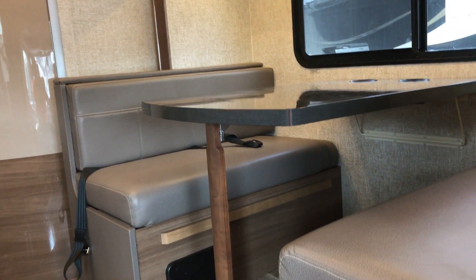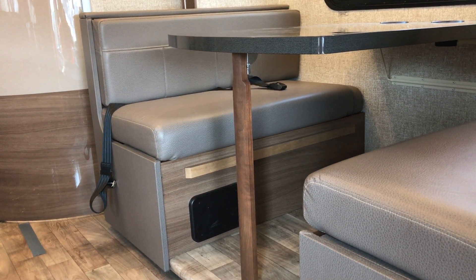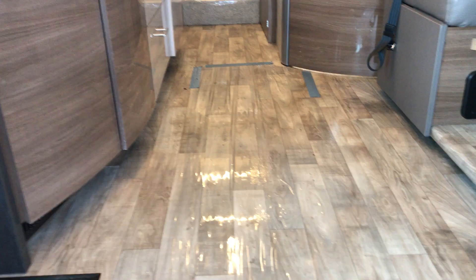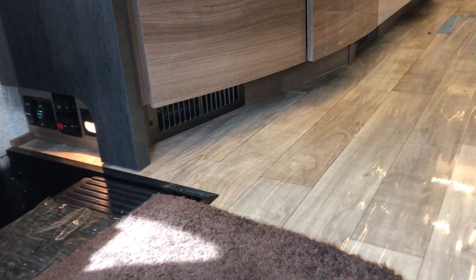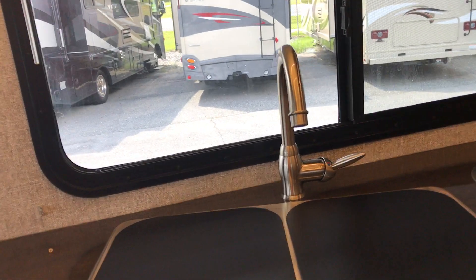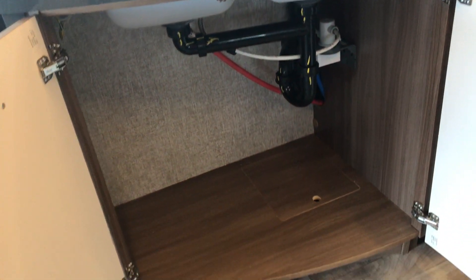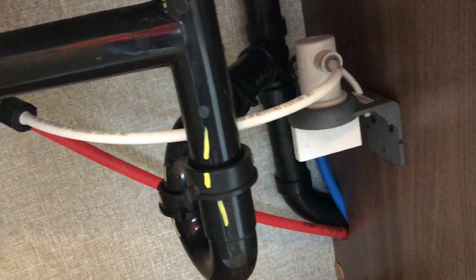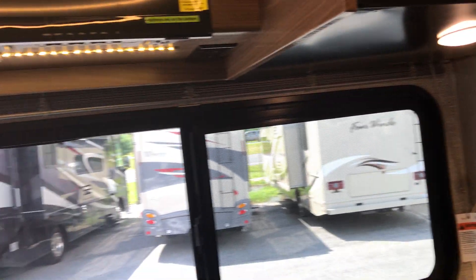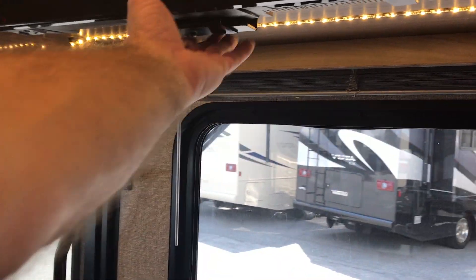The dinette booth breaks down with only one leg — it's connected at the wall — so there are no legs really in your way when you're sitting. You have simulated wood flooring throughout, and the heat duct is up off the floor blowing across, which is nice. There's a high-rise faucet for the sink with great storage underneath. This one has a water filtration system hooked up, all your drawers under the two-burner cooktop, a splash guard with a light above it, and a light above the sink as well.